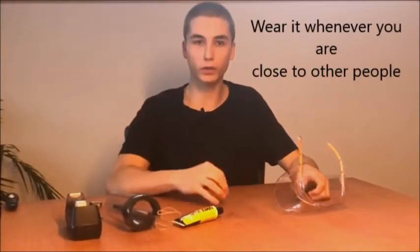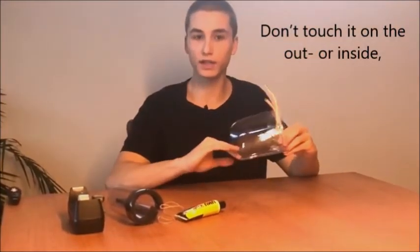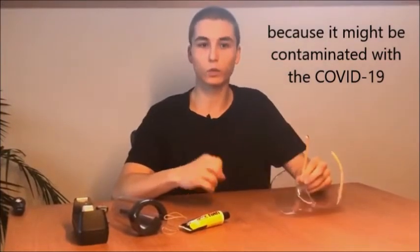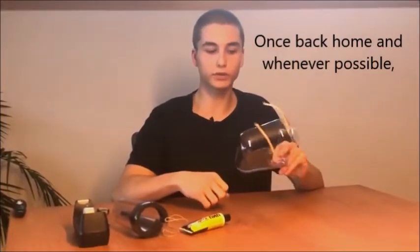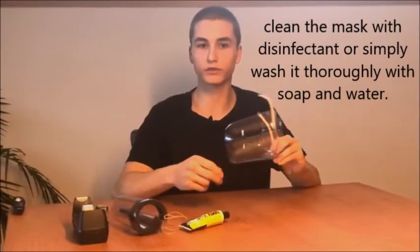How to use and clean it: wear it whenever you are close to other people. Don't touch it from the outside or the inside because it might be contaminated with the virus. Once back home whenever possible, wash it with disinfectant or simply wash it thoroughly with soap and water, also from both sides.